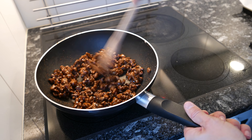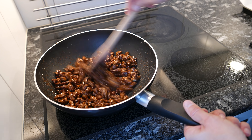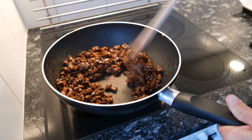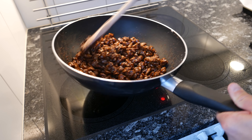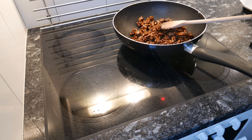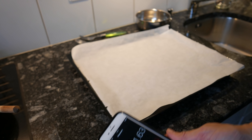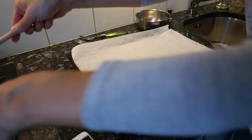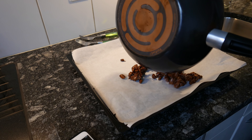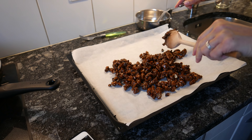So this is looking good. It's coated nicely. I have prepared a baking tray with some baking paper. Finally, spread them out on the baking tray and separate them.